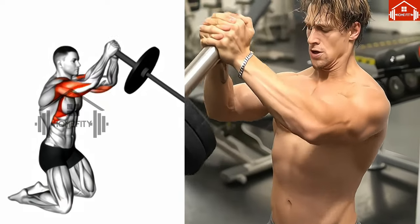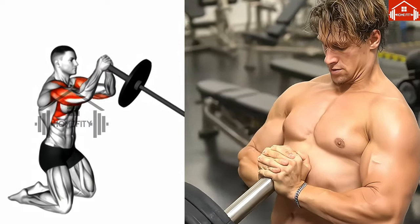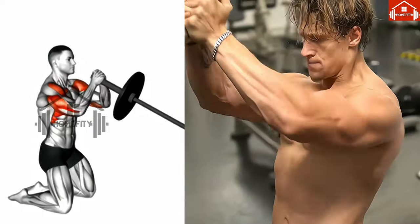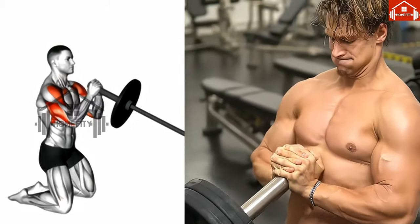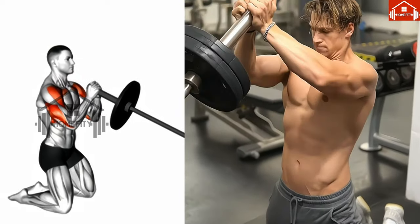Next, reach out and grip the bottom of the barbell, your hand facing away from you, and pull it slightly over your shoulder — this is your starting position. From here, extend your arm, pushing the barbell away from you, and then bring it back to the starting position. The key is maintaining a straight back and a firm grip throughout the exercise.